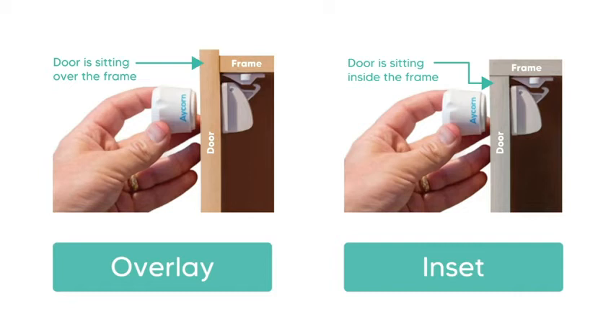Hi, I'm here to show you how easy it is to install the latest Acorn magnetic safety locks. In this short video I'm going to demonstrate how to install these locks on both overlay cabinet doors and drawers as well as the inset cabinets. Overlay cabinets are where the doors and drawers sit on the outside of the door frame, and inset cabinets are where the doors and drawers sit on the inside of the cabinet frame. I will explain more about the different types of cabinets and show examples of both in the installation sections of this video.